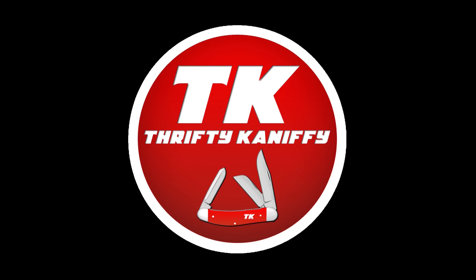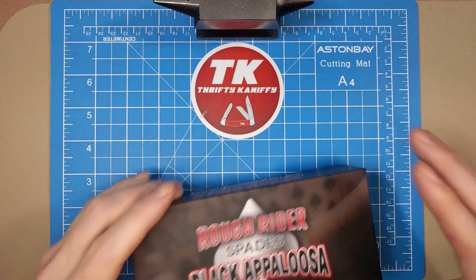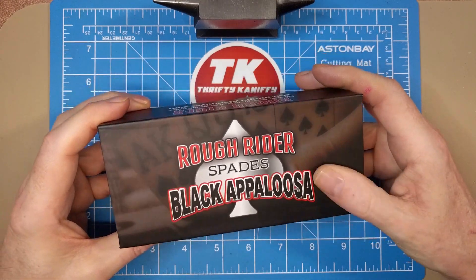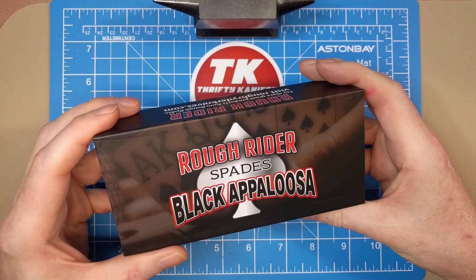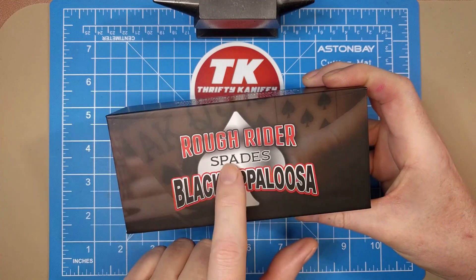You're watching Thrifty Knifey. Hello everyone and welcome to Thrifty Knifey. Today we're going to be taking a look at the Rough Rider Spade series. This is another in that series and I've really been enjoying it — I think this has been a home run style series from Rough Rider. They've done a fantastic job with these so far.